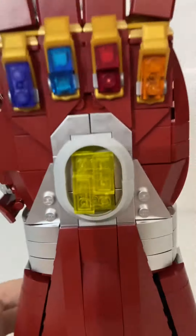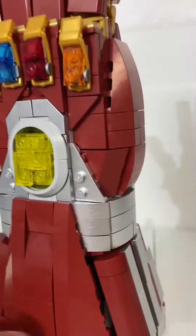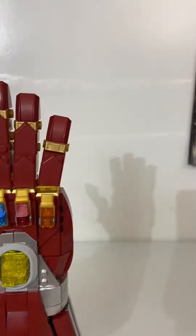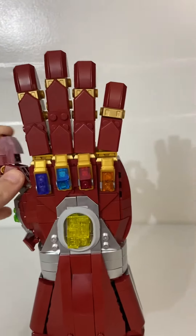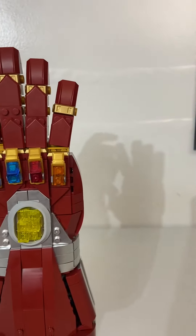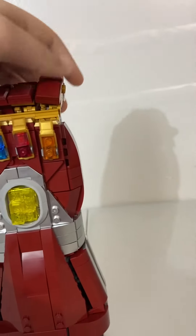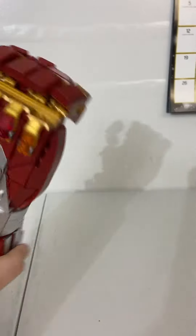You can take off all the infinity stones if you want, so it can just be like a glove. You can move the fingers — mine are a little loose, but it's okay. You can make a fist; it's kind of hard to make a fist, but it works.